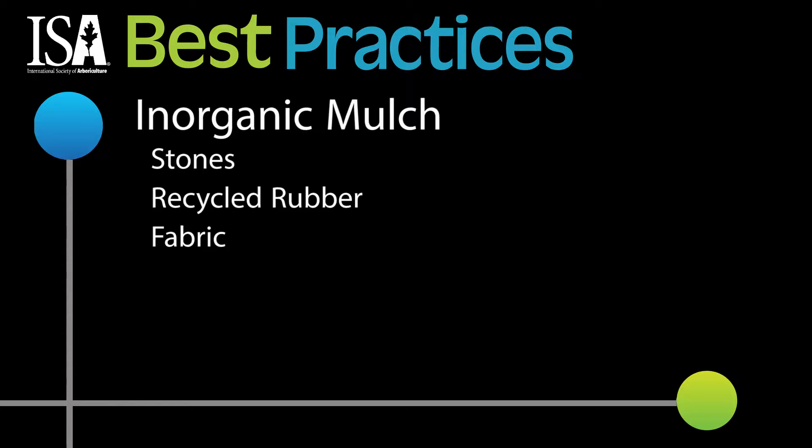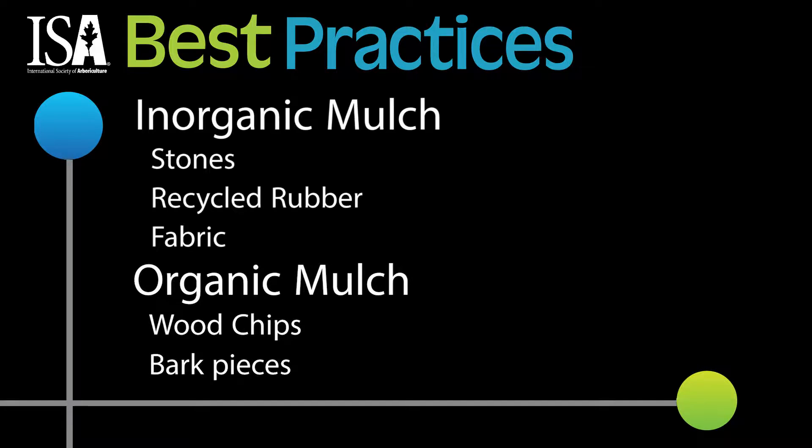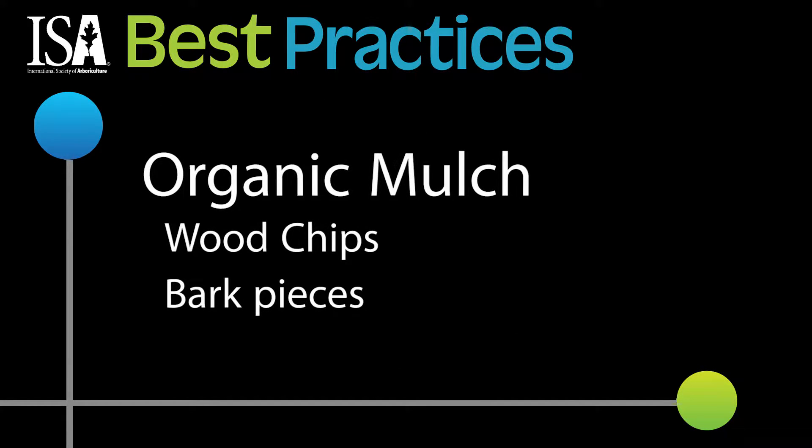Mulches can be inorganic, such as stones, recycled rubber, or even fabrics, or organic, such as wood chips or bark pieces. Organic mulches are preferred.